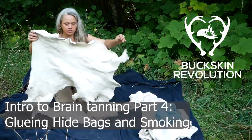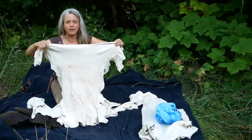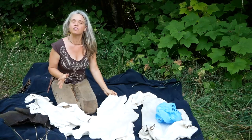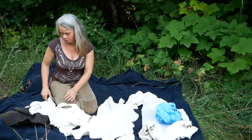I have some lovely softened buckskins that are ready for smoking. I have several here to smoke and I'm going to look at them and see which are the nicest match in terms of size for smoking.